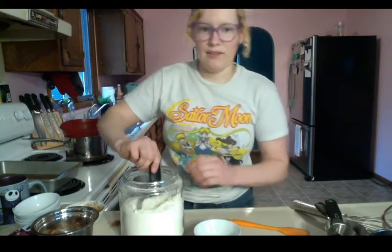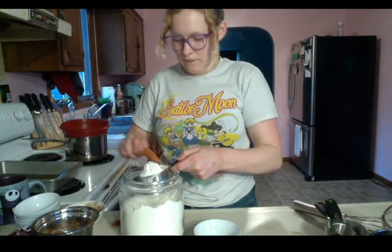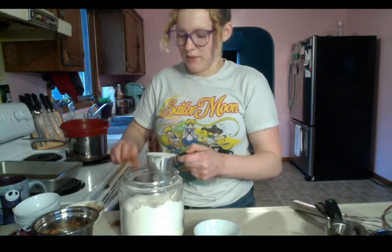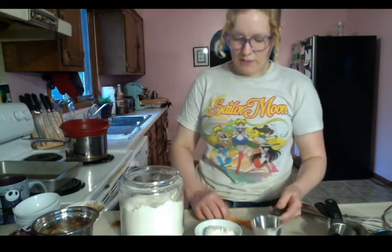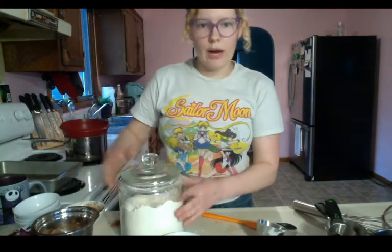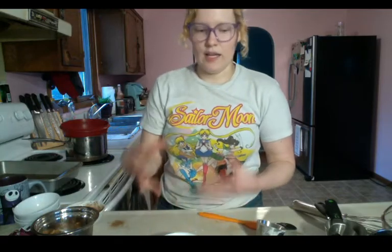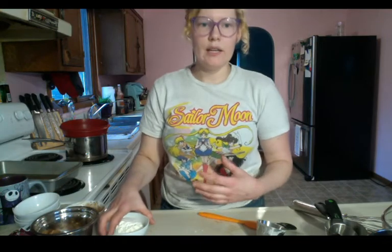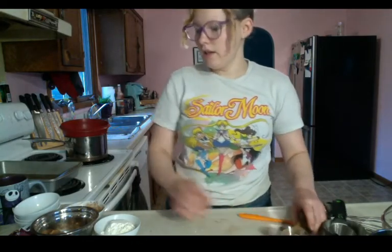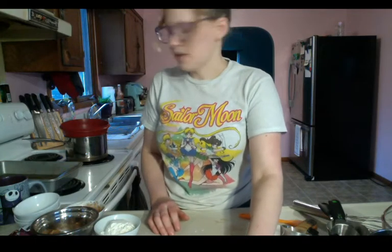Our last ingredient is flour — we'll need half a cup. We don't need a lot because we are going for a very fudgy brownie. It doesn't need a lot of flour; we're not making it very cake-like. We want something that's very moist — something that would be really good on top of ice cream. Our oven is preheating and our stove is warming up.